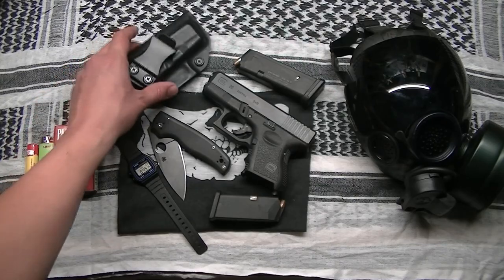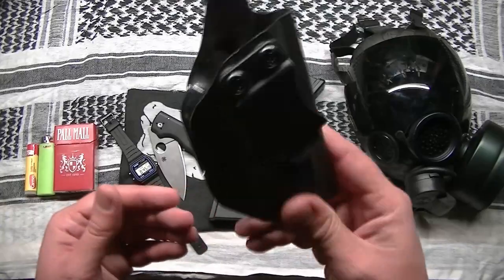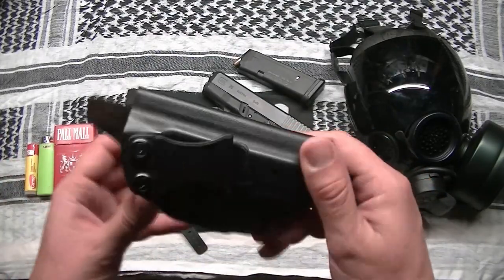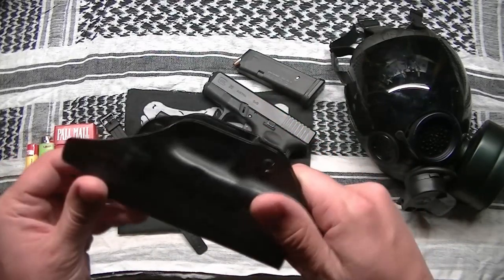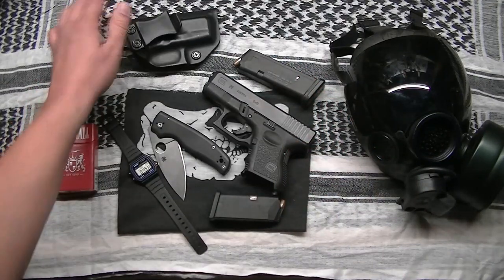I'm carrying that in a Concealment Express Kydex holster. If you guys haven't heard of these, check them out — Google it or I'll put a link in the description. They're very inexpensive and quite possibly my favorite holster brand.